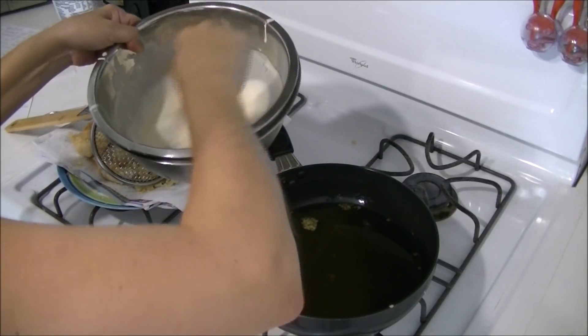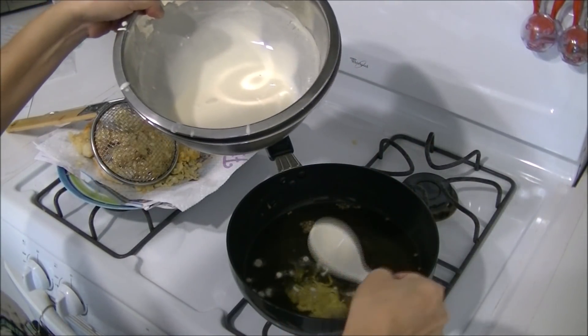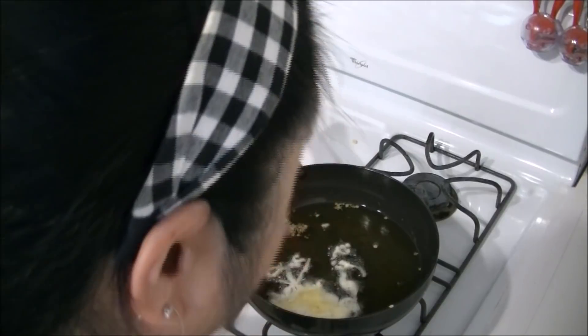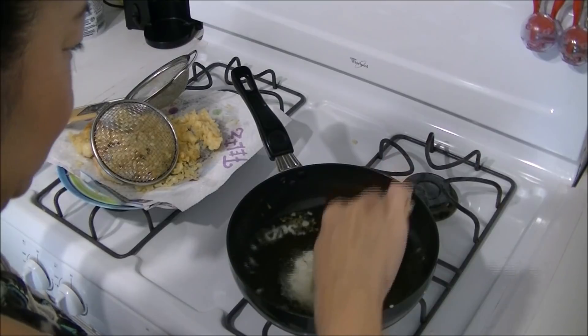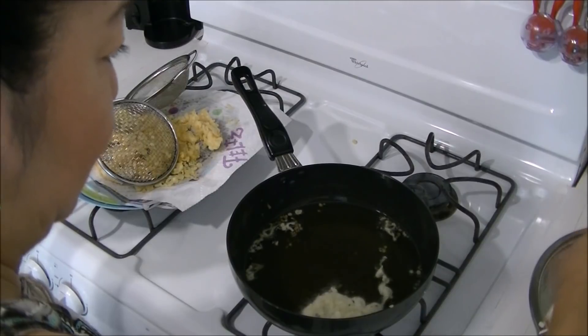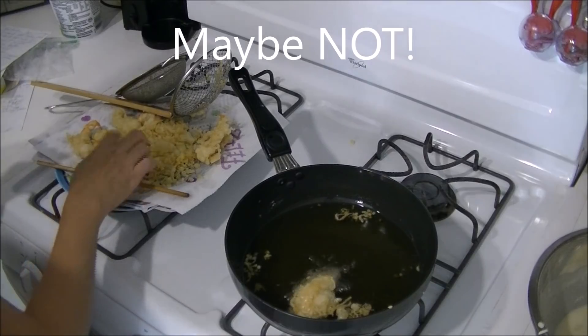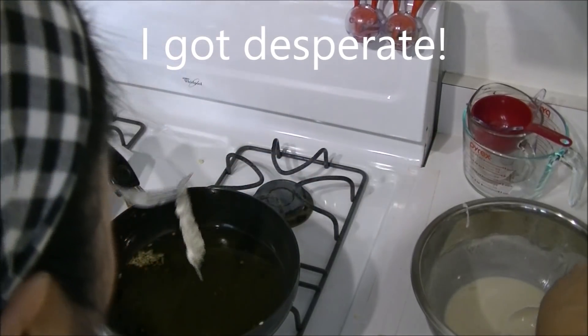Oh my gosh. But it's fluffy and crispy! What I'm going to do is one scoop, zigzag — oh, it came out big. Break this up a little so it's thin and crispy. This might work! It might be too thick though — I'm trying to hold on to it.